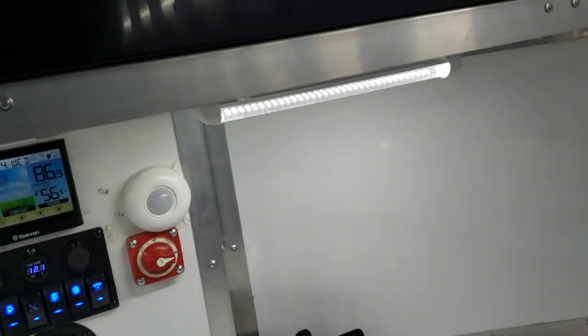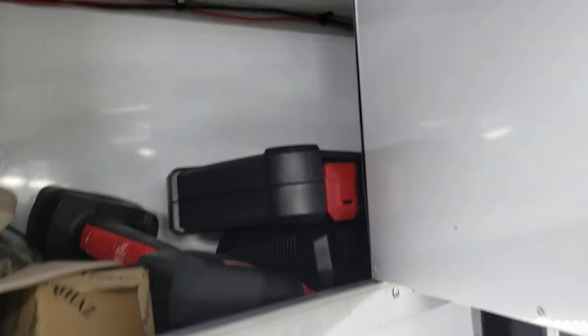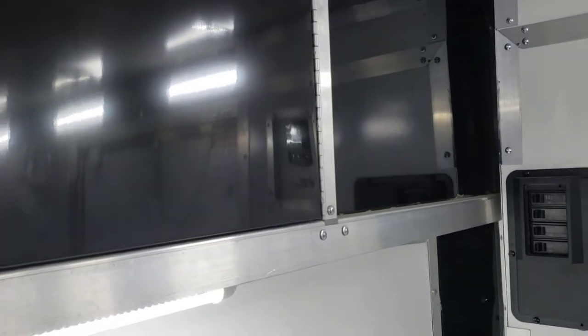You also have a supplemental USB port and a wireless phone charger. The top storage is also set up and can basically be used to hold different items, with this sort of setup at the top.